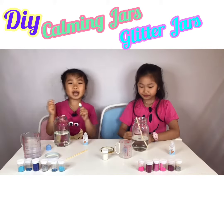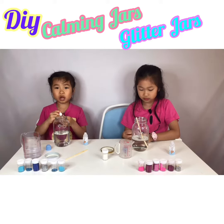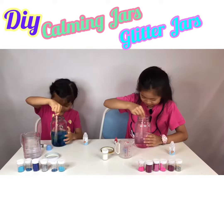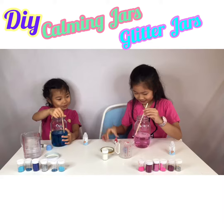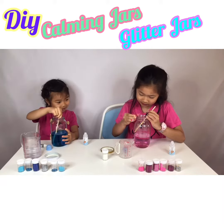So now we are going to add food colouring. Don't add too much, otherwise it's going to be too dark. Just put one, two or three drops. Wow, it's all blue — it's so nice!